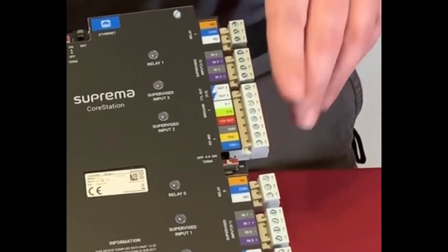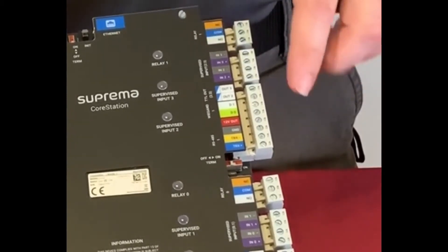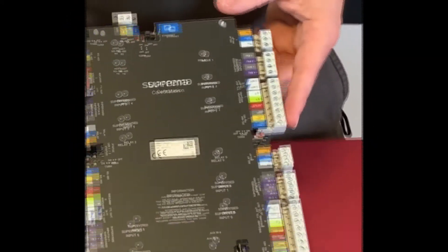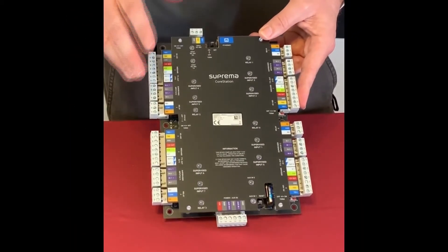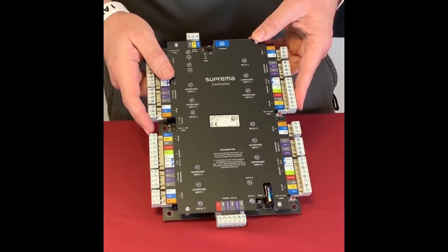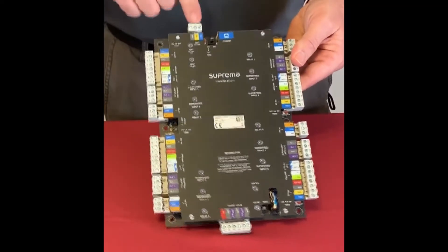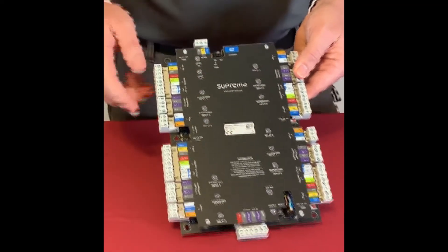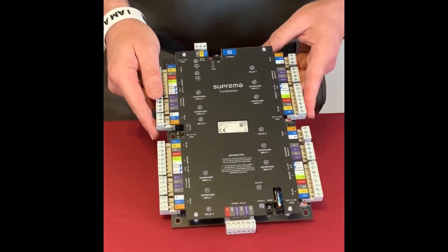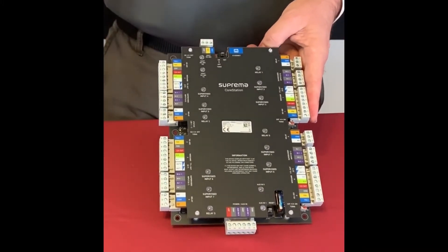You can daisy chain up to 31 devices off one RS-485 port, and the core station supports up to 62 devices total. We actually have four RS-485 ports — one in each door port, plus a host port at the top. So you can daisy chain up to five different legs, with up to 31 devices per leg and 64 devices total.